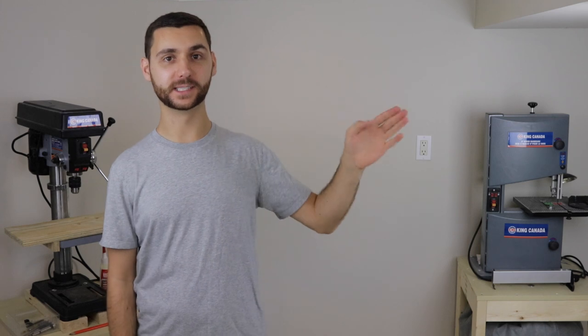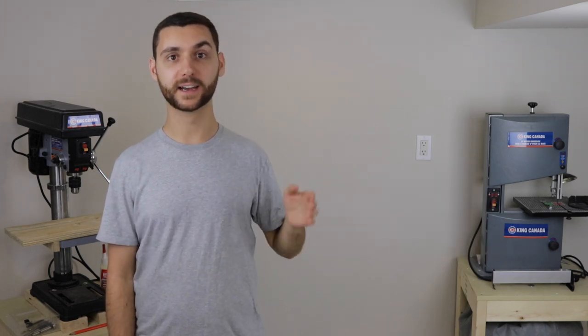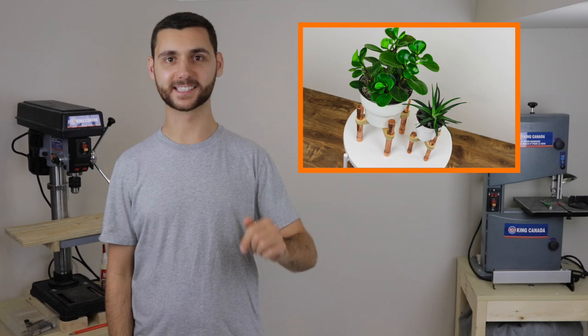What's up everyone, my name is Ryan Pfeiper and you're watching Shape and Explore. Today we're going to be making some DIY modern plant stands using copper pipe and plywood. These plant stands are perfect for elevating the look and storage capabilities of any household plant. Let's get started.